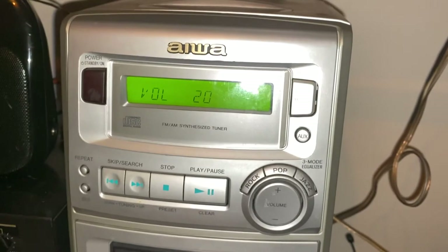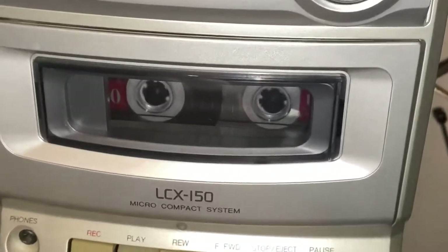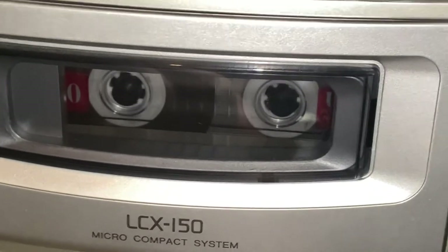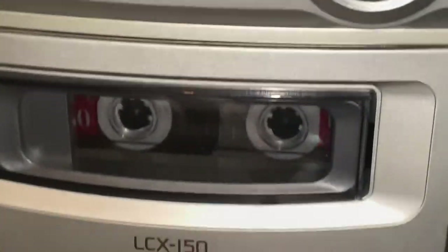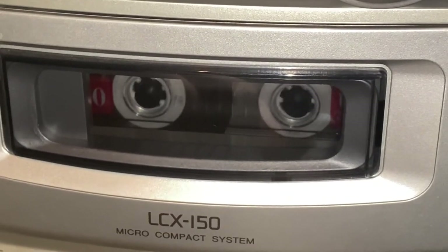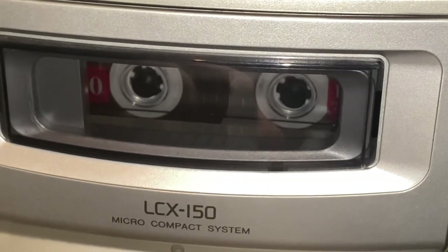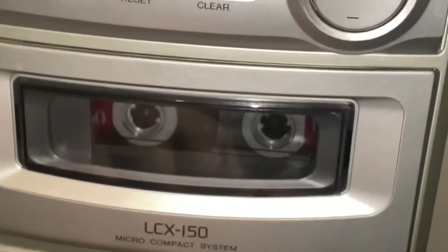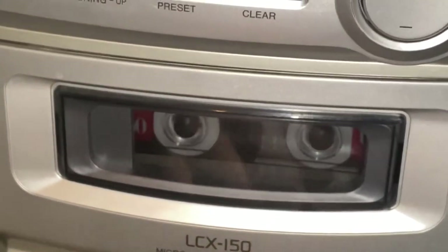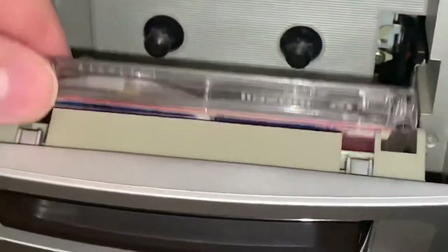Playing back the recording: the audio from NPR sounds really nice — voices are clear and it makes really, really nice sounding recordings off the air. And I did lie — there actually is auto stop, which is good.